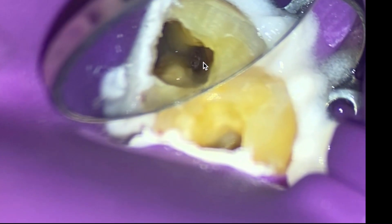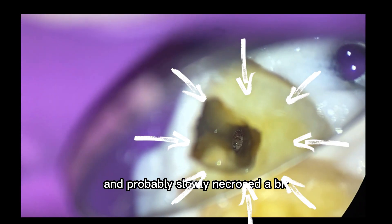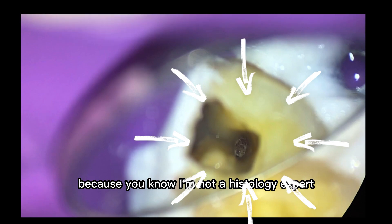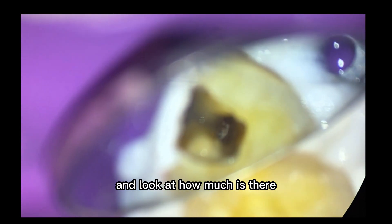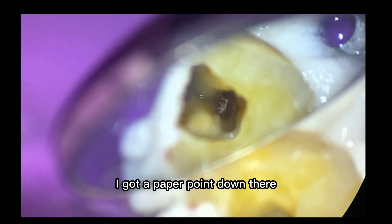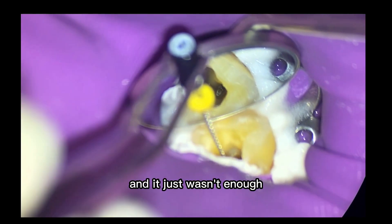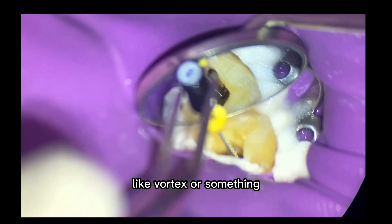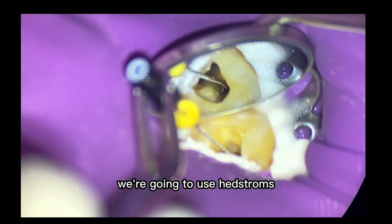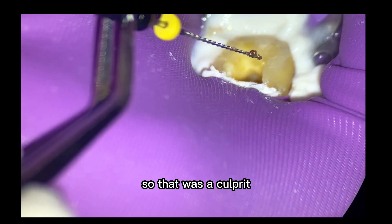So what is that? That is the pulp tissue that stopped hemorrhaging and probably slowly necrosed — this is probably some pulp tissue that's necrosed, and the hemorrhage has stopped. Look at how much is there — isn't that crazy? I got a paper point down there, got a gutta-percha point down there. I'd used a 40-04 and it just wasn't enough. So I wanted to use a Hedstrom file just to see how much material would come out. So there's our pulp tissue — that was the culprit.